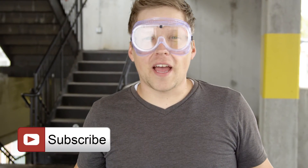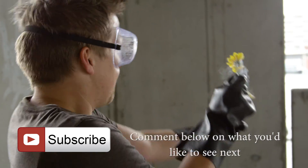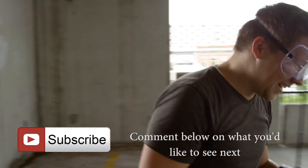All right guys, that was awesome. Make sure you hit subscribe if you enjoyed that and I'll see you guys next time. Watch this. All right, got it.